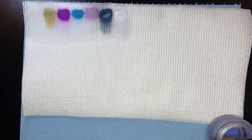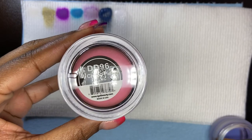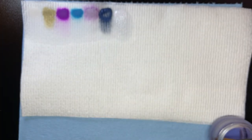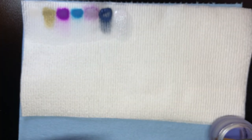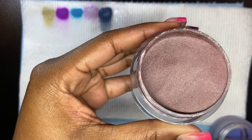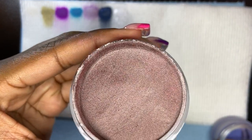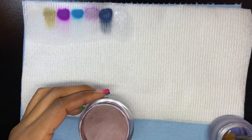I'll try not to make this video too long because the last time I swatched over 40 colors the video was almost an hour long, so I'm trying to put some pep in my step. Next is Chocolate Pie — one of the browns I was talking about. A nice beautiful fall color, it has like red shimmer in it, it's so pretty.